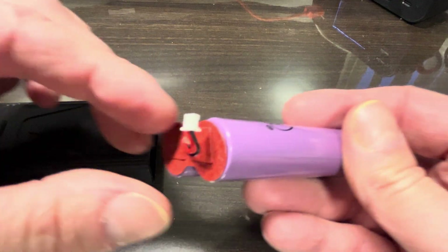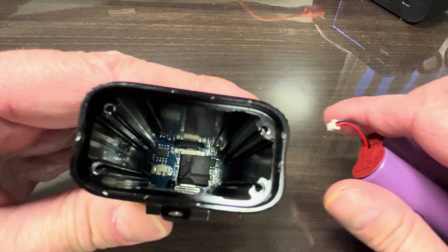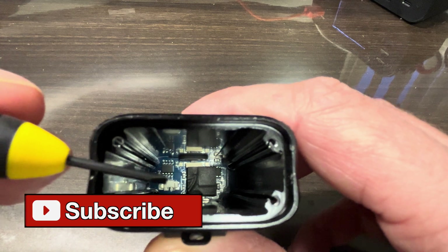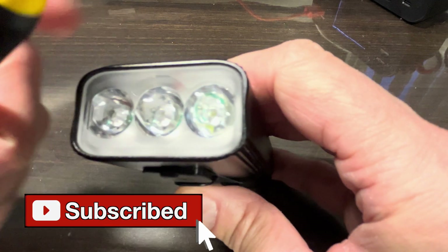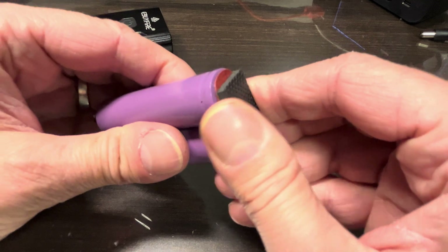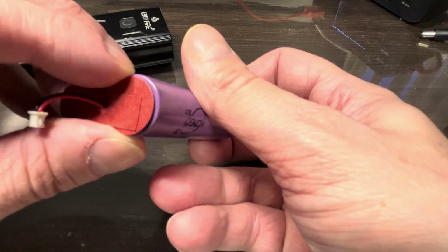Now let's have a look at the inside of the light. We see here a twin pack of 18650 batteries with a little connector — I actually accidentally just pulled this right out. If you want to do a proper repair you should first remove the top end of the flashlight in order to properly disconnect the battery pack, which I'm going to show later in the video.